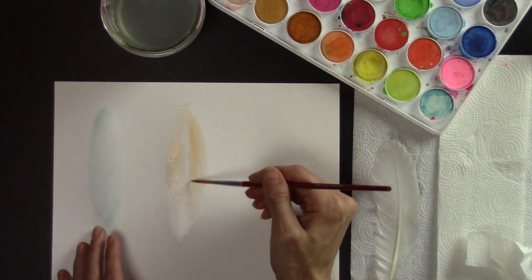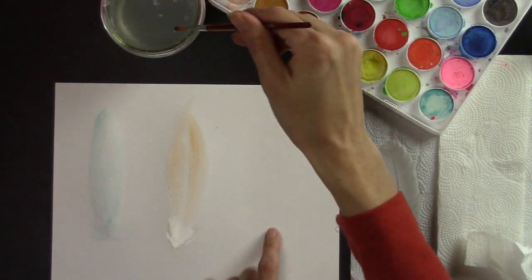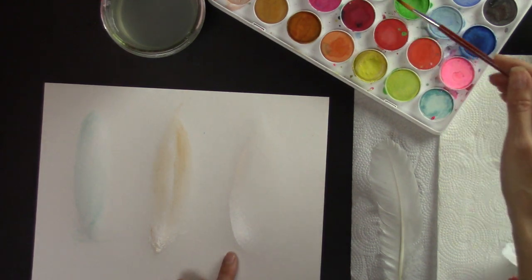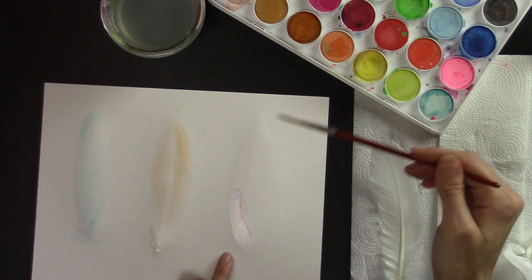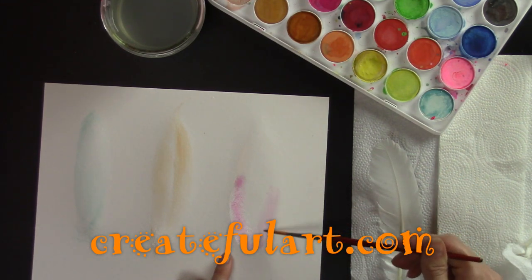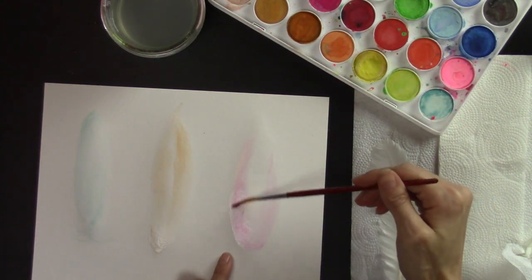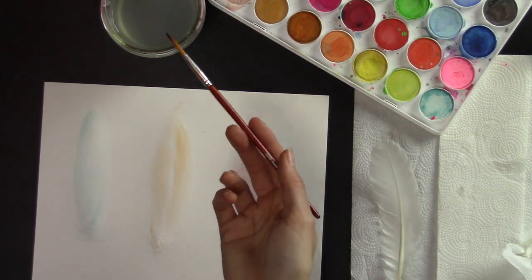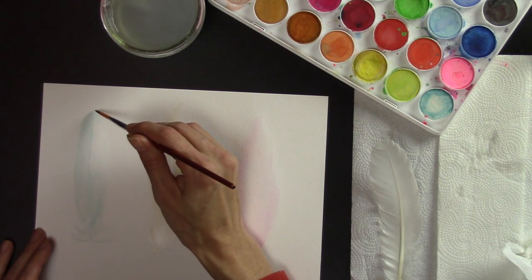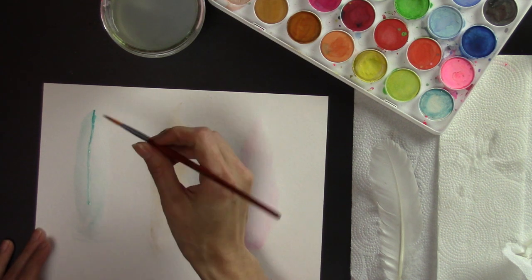It might be fun to have the center open just for a different look — if you're going to do that, make sure it's dry in the center. Now I'm going to go to the next feather, wash out my brush, and paint the feather shape with water. I'm going to make this one pink — maybe this shade of pink. Make sure you have most of the water off your brush, then get your color nice and dark on the brush without putting a whole lot of pressure.